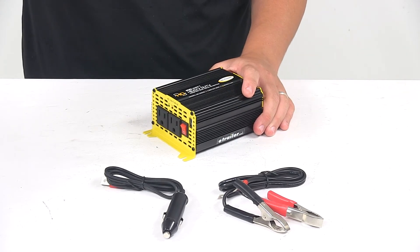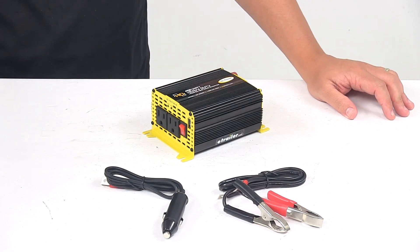That's going to do it for today's look at the Go Power Heavy Duty Modified Sine Wave Inverter.